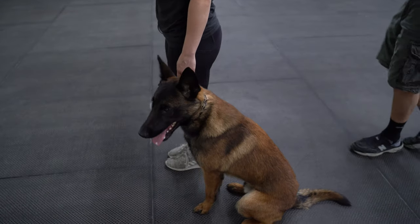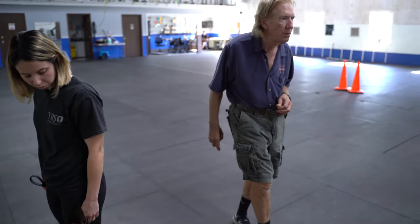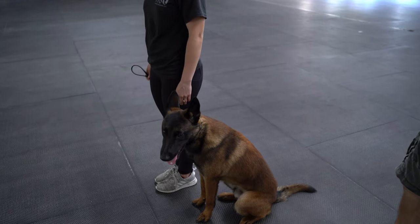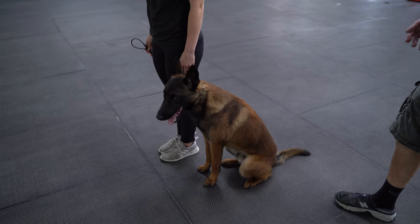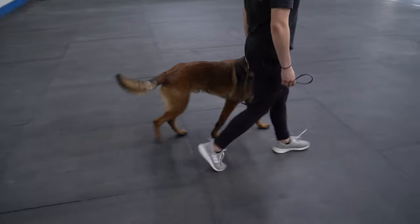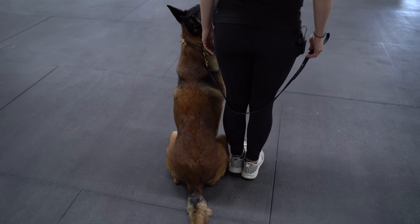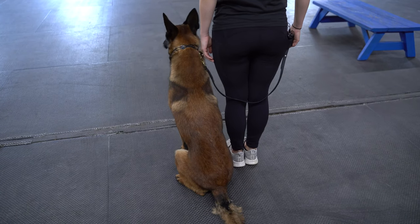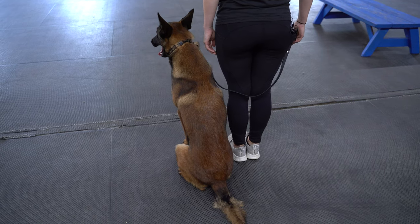For AKC standards, that would be a perfectly good sit, though I like to see him a little further forward. Now she's going to do it without a command — the dog has done it so many times with the command that he really doesn't need it. He knows that when she stops he's supposed to sit. After an about-turn and halt, he sat, a little slower but straight. The cue to sit is her stopping, so we call that an automatic sit. In all shows you would not be allowed to say 'sit' — the dog should automatically sit when you come to a stop, and that applies to service dogs as well.